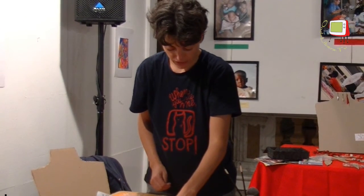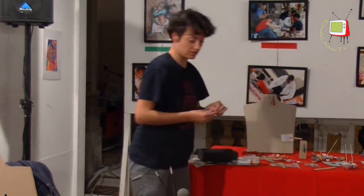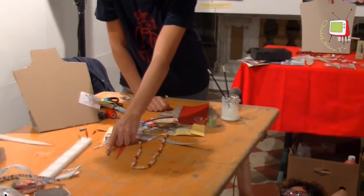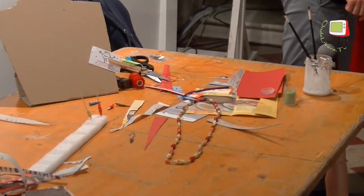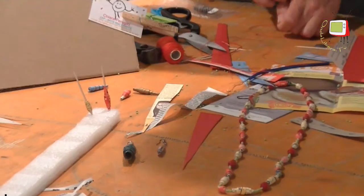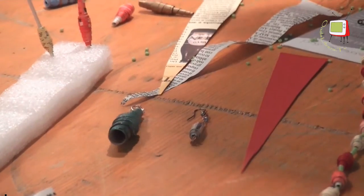With the same method you can also make earrings, like these for example. Here I used the inside of a biscuit wrapper and some beads. Or this large earring, colored with nail polishes I no longer used. It's large but still lightweight because it's still made of paper. Good work!